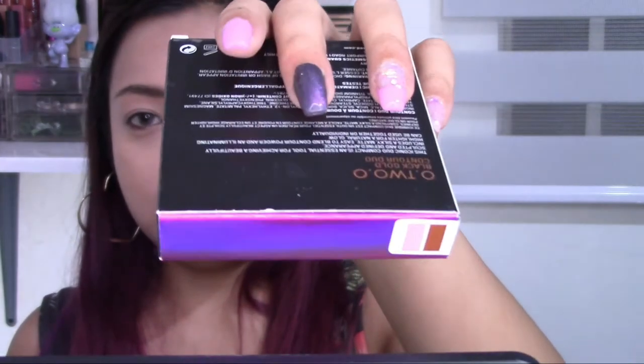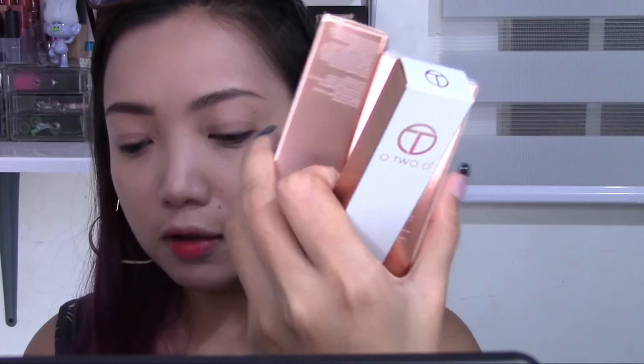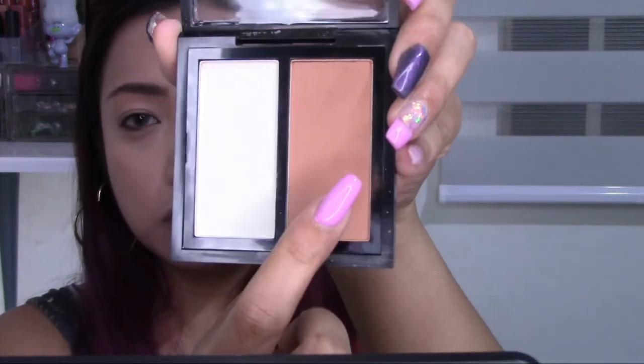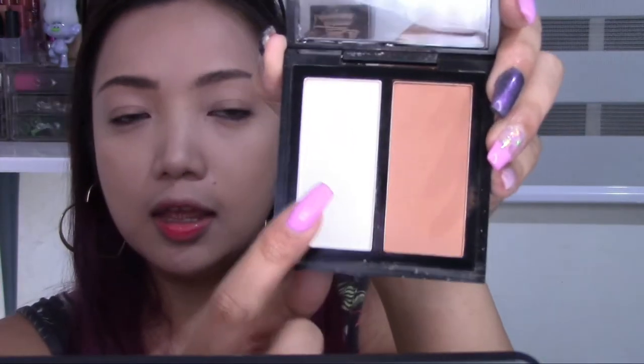Something I've noticed about O2O products is that the packaging is beautiful — they use a lot of metallic and rose gold packaging. For a very affordable product, their packaging is spot on. The Contour Duo has two shades. I use the darker shade as a bronzer rather than a contour. It also has a highlight shade which I think is really, really nice.